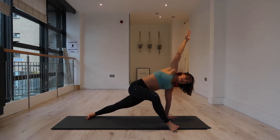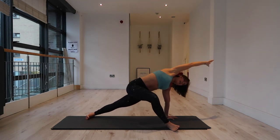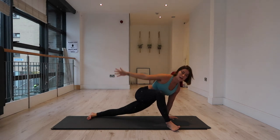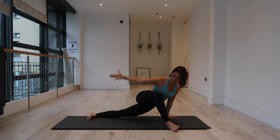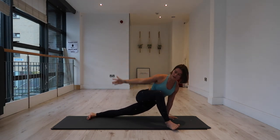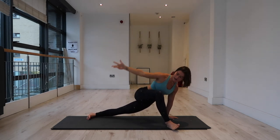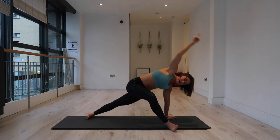Holding here — extend your right arm forward over your right ear. Lift your hips. Inhale, exhale — sink the left hip down, extend your right arm back. Inhale, lift up, right arm overhead. Exhale, sink it down. Inhale, lift. Exhale, lower. Two more — inhale, lift; exhale, lower. Last one — inhale, lift; exhale, lower.